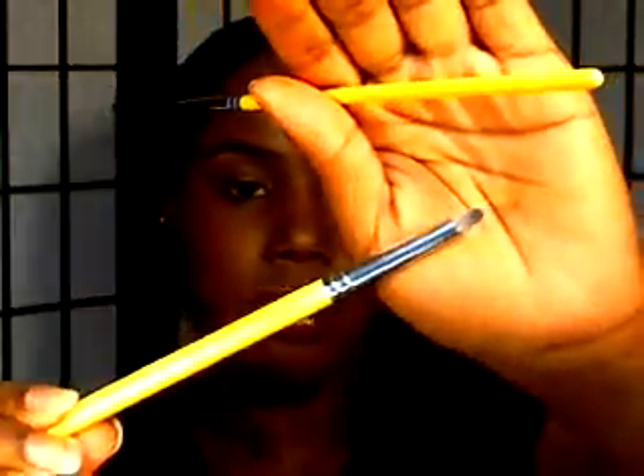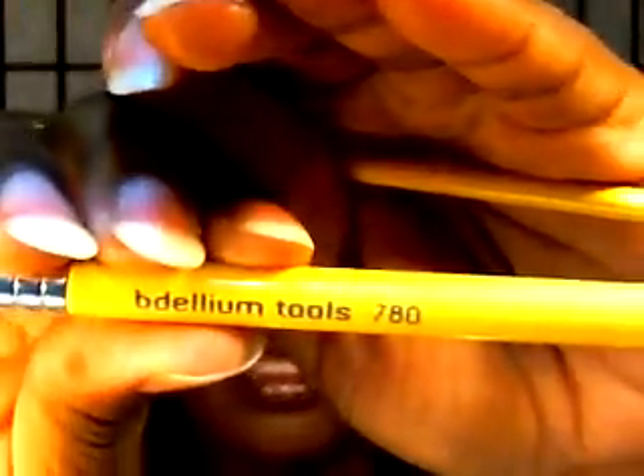The next two are also from Dillium Tools. One I really love — it is a pencil brush, the 780. I use it to get in the inner corner, smudge the lower lash line, or if I have eyeliner on the top and I don't want it looking too harsh like liquid liner can be, I just soften it up with this pencil brush. I also want to show you the 755 by Dillium Tools — it's a detail brush. I pretty much use these two for the same thing: doing the lash line and getting in the inner corner.